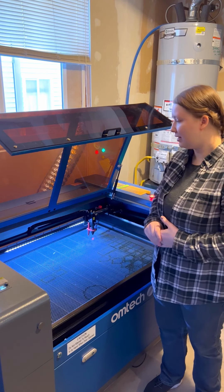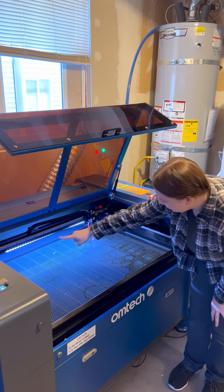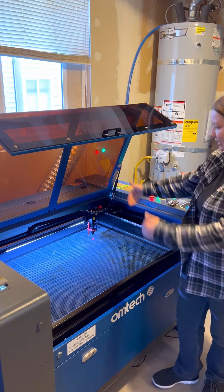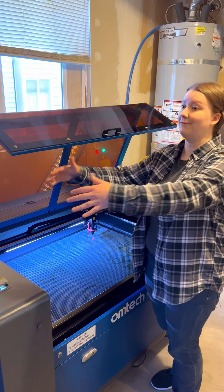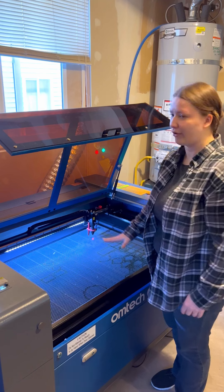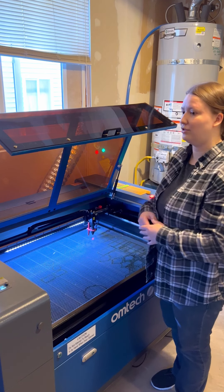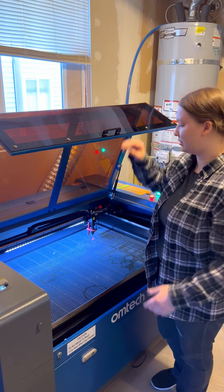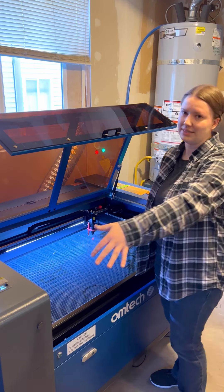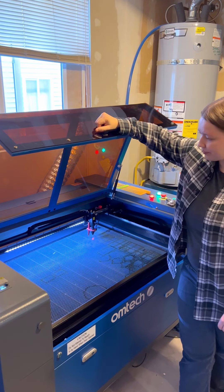It also has a unique feature — pass-throughs. There's a little lip on each side and you can put material through there. So if I had a 24 inch piece of wood that was five feet long and I didn't want to cut it down, I could stick it in from the side, engrave or cut part of it, move it over, engrave the next section, and basically extend the effective bed size. You're still limited to 24 or 35 inches in one direction, but you can extend the length the other way.